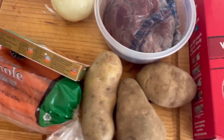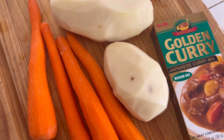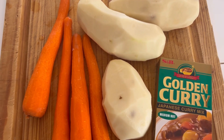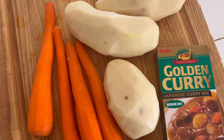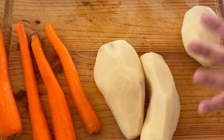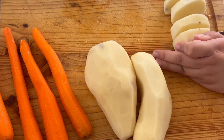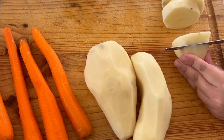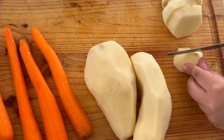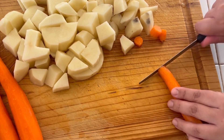Here I have peeled everything. Now I'm going to chop this up and then add it to the meat that is cooking in the pot. If it were up to me — when I make mashed potatoes I keep the skin on — because it is so much work to peel.